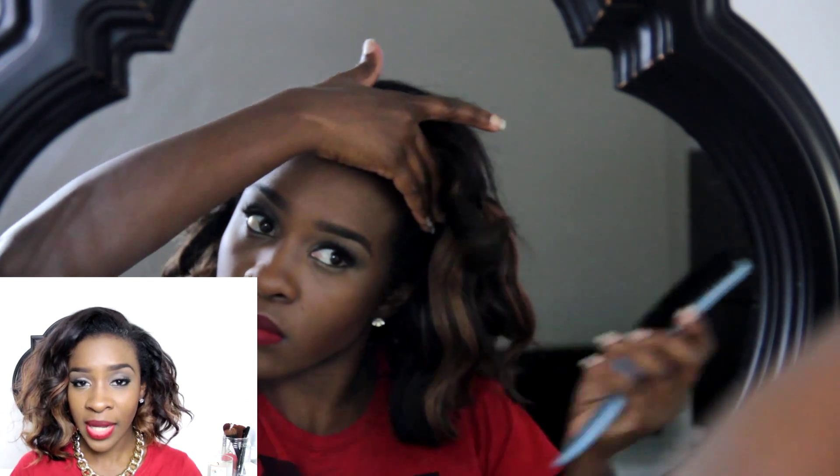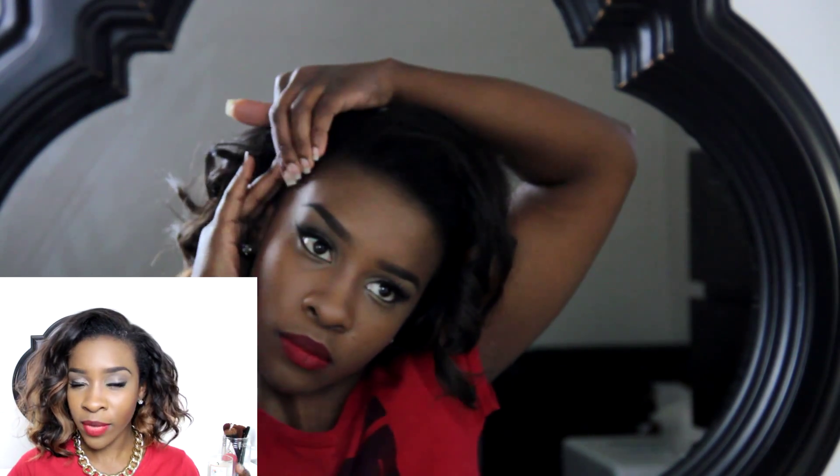As I finished curling, before I combed it out or anything, I took the Sebastian Shaper again and spread it all over the hair just to set the curls. When my hair cooled down from the heat, I ran my fingers through the hair and fixed the front. I also took my Hicks Edge Control — the one in the white tub — and put that along my edges.